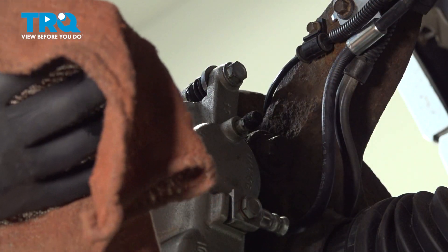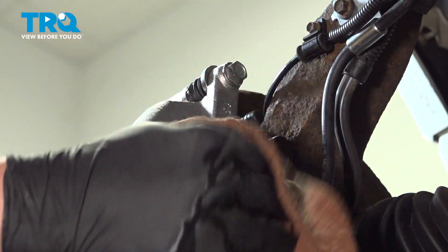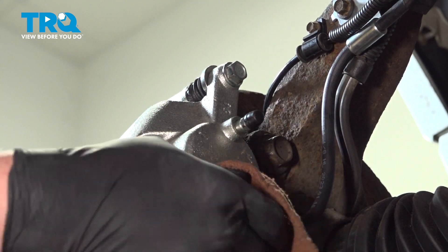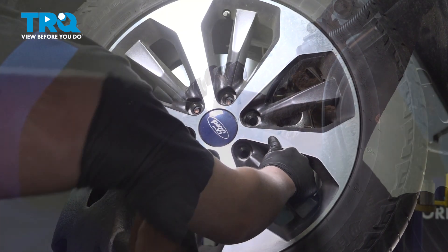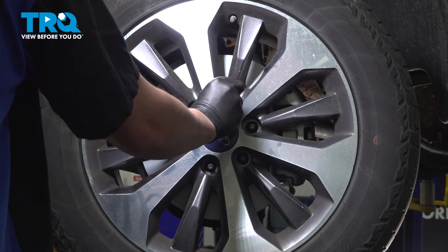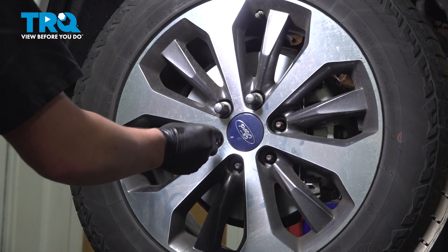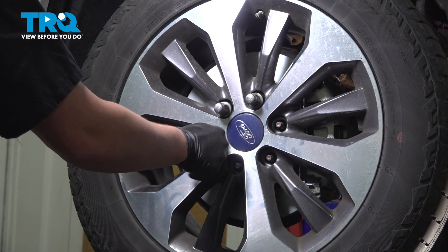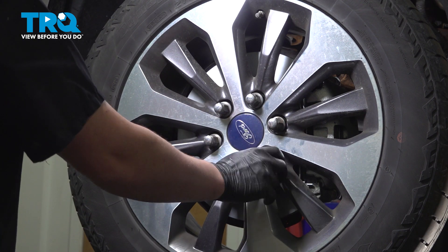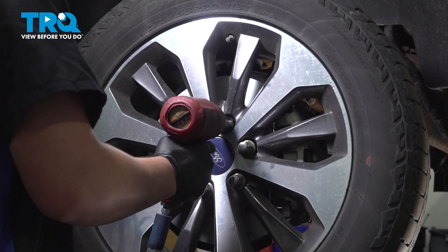Using a bit of parts cleaner on a clean rag, we're going to wipe down any area that got wet. The reason we do this is so that we can find any drips. Install the wheel and get the lug nuts started. Snug down the lug nuts.